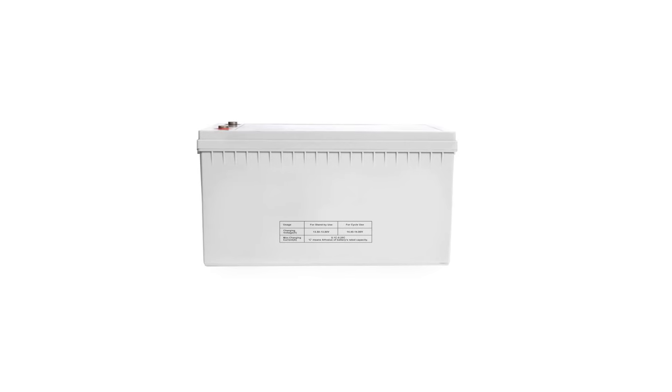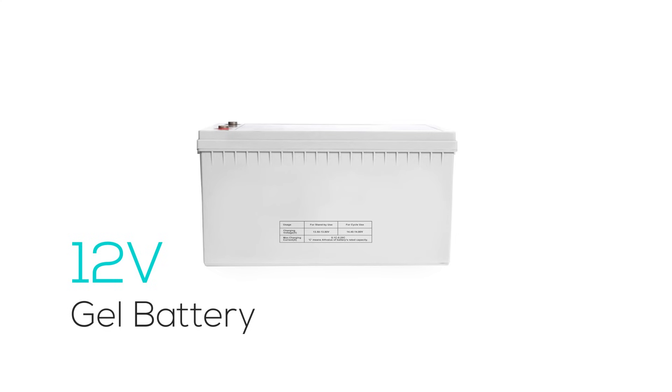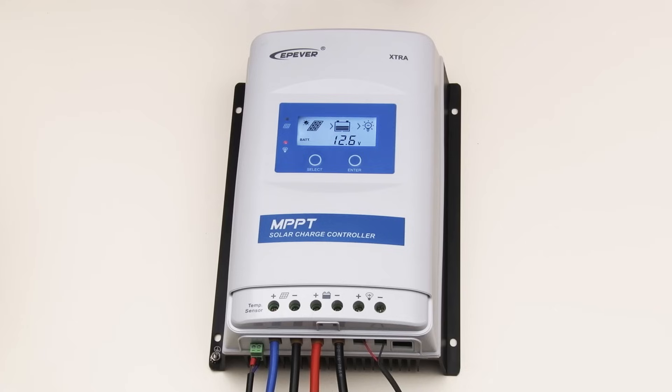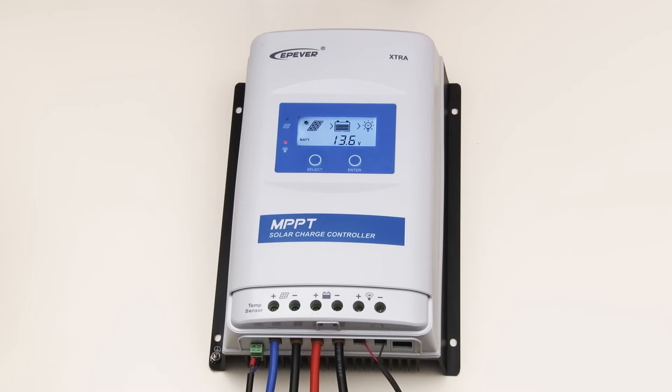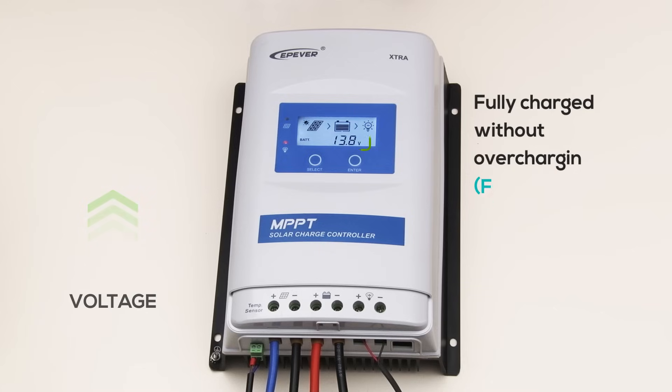Now let's visualize these parameters in a real-life scenario with our 12V gel battery. Our scenario begins with the battery at a stable 12.6V, indicative of a healthy, fully charged state. As I now increase the voltage, we are simulating a charging condition. Watch as the voltage climbs and reaches 13.8V, where the system transitions into FCV, maintaining the battery's full charge without overcharging.